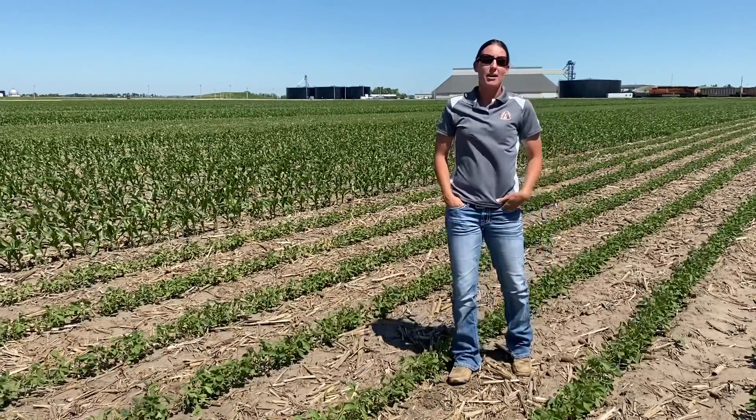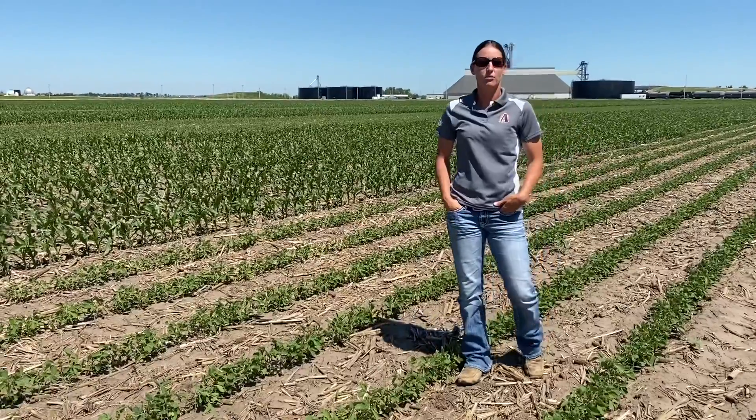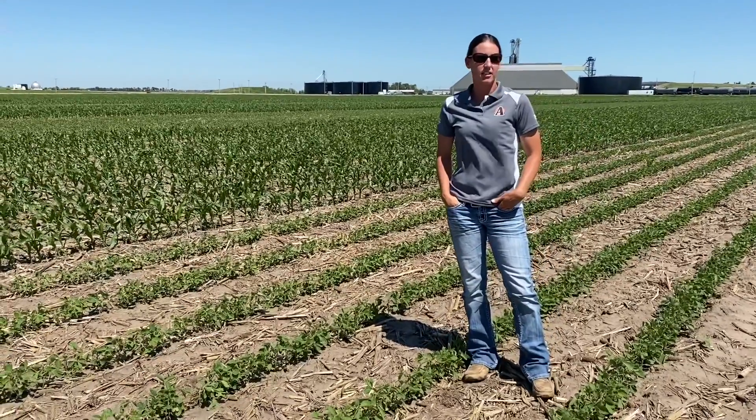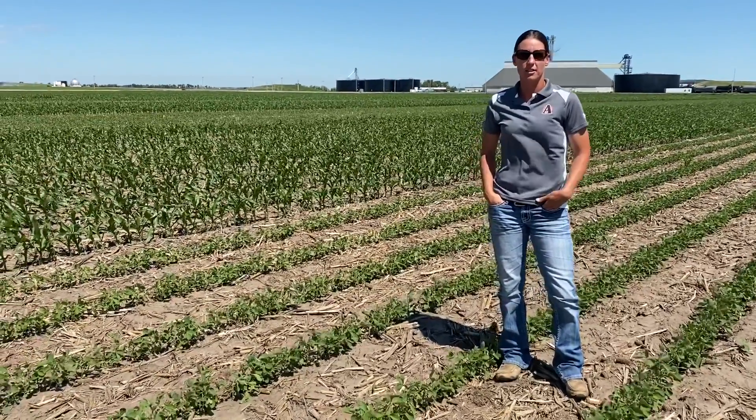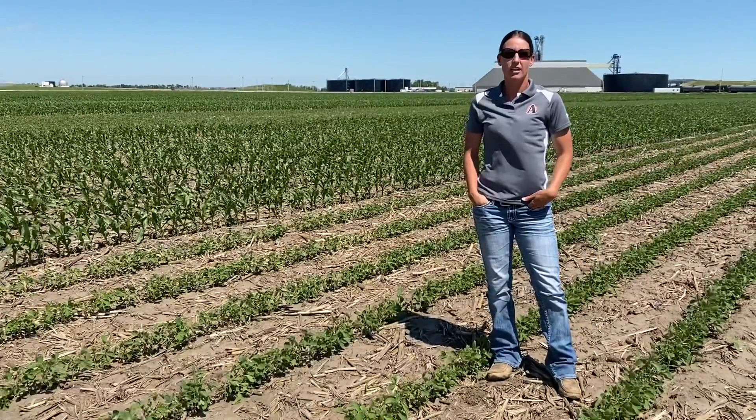This is Danielle. I'm out here on block four at Owner's Acres in Aurora, and what we're showcasing this year is intercrop with corn and soybeans. We went ahead and did a 40-foot spread here again.